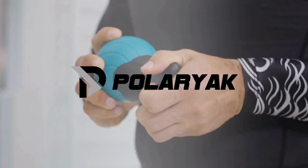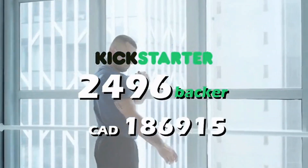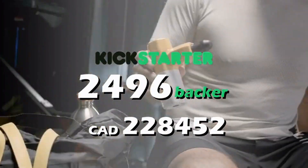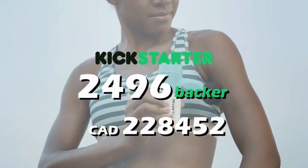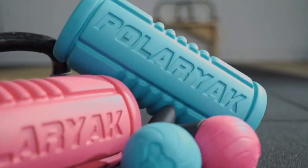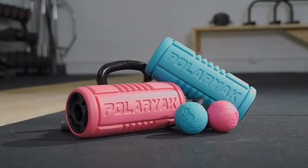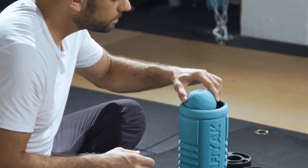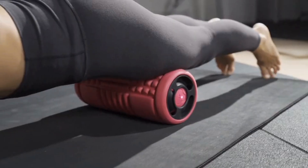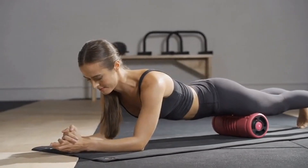Two years ago, our team at Polaryak began our mission to design the most effective self-massage tools in the world, and the amazing Kickstarter community responded. Introducing the Yogi Roller — the revolutionary all-in-one modular foam roller with interchangeable vibration ball technology. Built on top of our award-winning patented Yogi Ball design, Yogi Roller is the next evolution of foam roller.